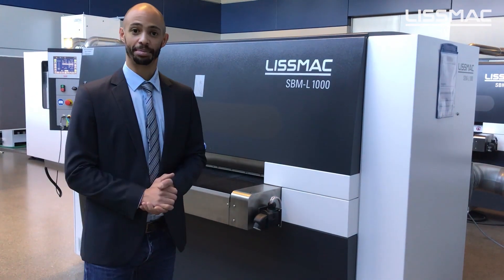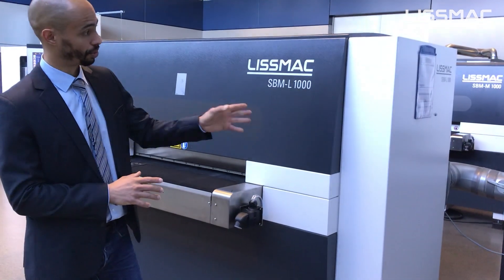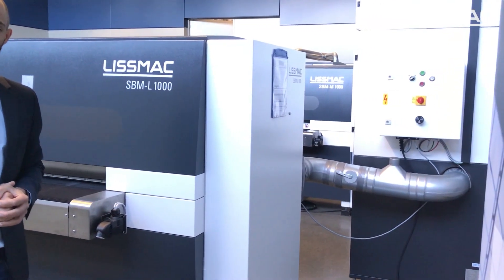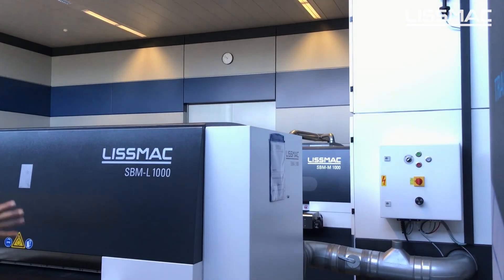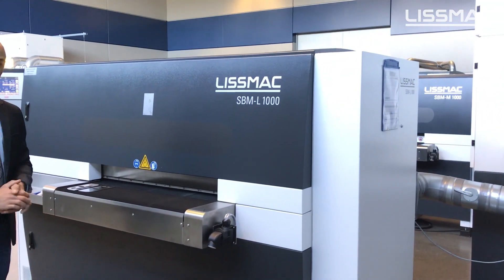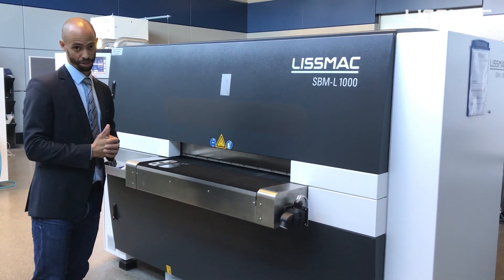This is the SBML in the normal configuration. It comes with a dust extraction system to extract all the dust which is created during the grinding and deburring. At the front of the machine we have the table which we use to feed the parts into the machine. Parts will come out at the back of the machine.